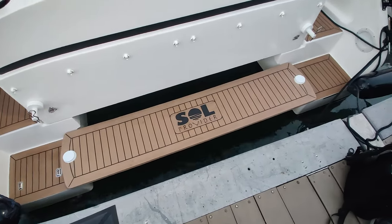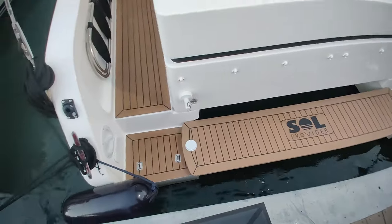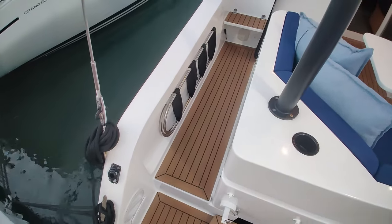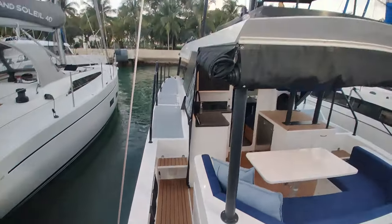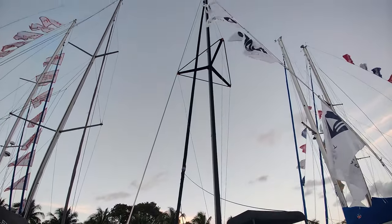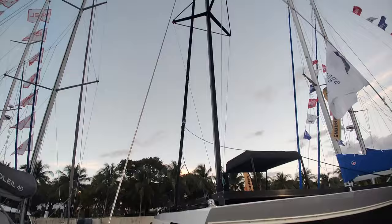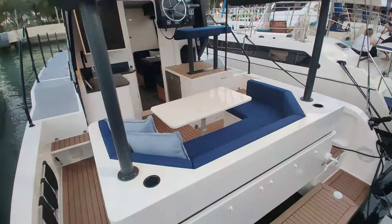We'll start by looking at the swim platform — it's a removable swim platform that folds up onto the side. There's a ladder that stows on the side as well. The rig comes back to either corner of the boat because it is a single-sail rig called a uni rig, invented by Phil Southwell, a South African catamaran designer.